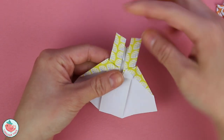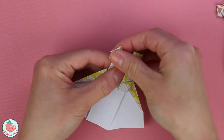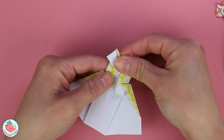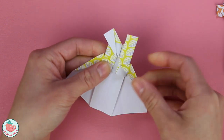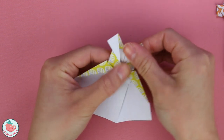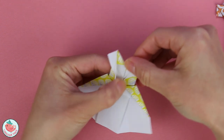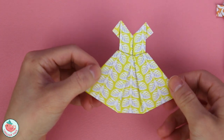Now there are two flaps over here which we're going to fold out on a diagonal — this is going to create the sleeve of the dress. Doing the left side and then the right side. And when you flip it around, your dress is complete.